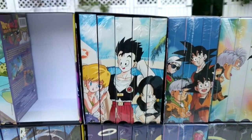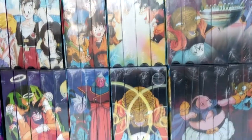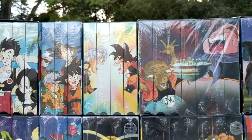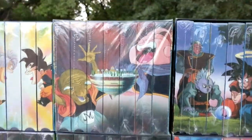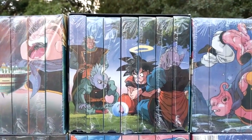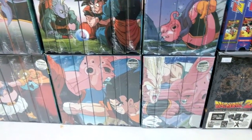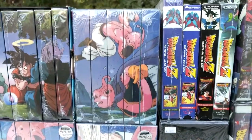That same thing applies to the edited version. Next we have the World Tournament uncut and the World Tournament Saga edited. We have the insanely hard to find sealed uncut Babidi box and the edited box of Babidi. Next we have Majin Buu uncut and Majin Buu edited — extremely hard to find the box set, much less sealed like I have. Here we have the uncut Fusion box set and edited box set. This is the hardest to find box set out of all Dragon Ball items — I've only ever seen two, my copy and another guy's. And last but not least, we have the Kid Buu uncut and the Kid Buu edited saga.